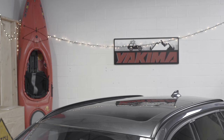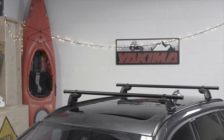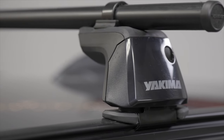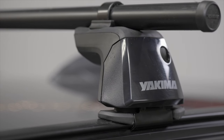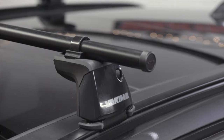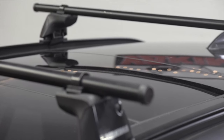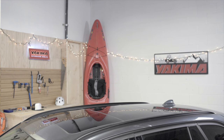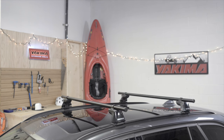Towers are your foundation. They link this to this to create this, so you get more room inside to take more friends. This is the Ridgeline. The ingenious Ridgeline towers integrate with flush mount factory side rails so you can build a seriously versatile rack system. So if your roof looks like this, the Ridgeline's the tower you need to put those flush rails to work.